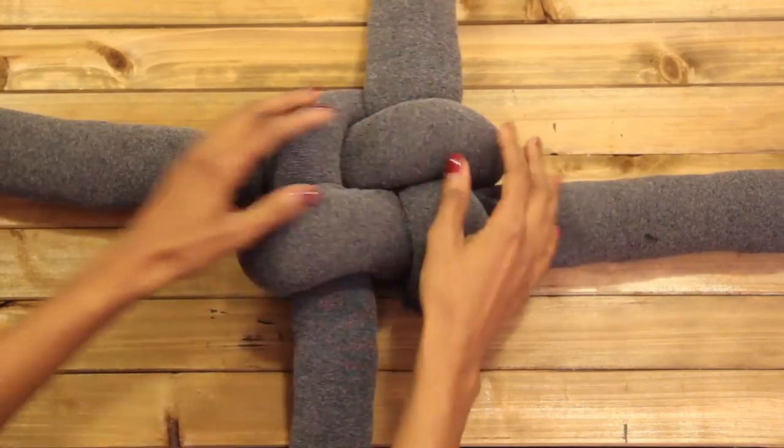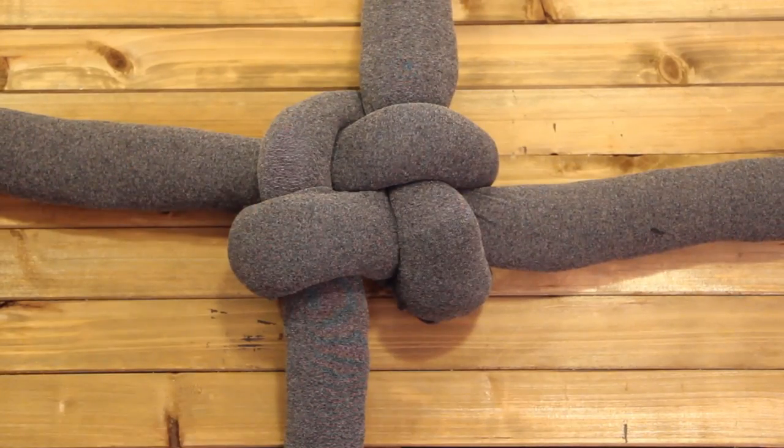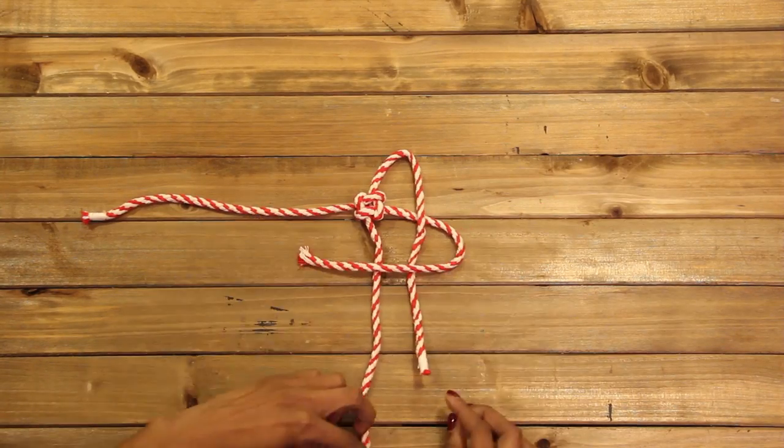At this point, your pillow should look like this. After the first knot, reverse direction — doing the same thing, but clockwise this time.